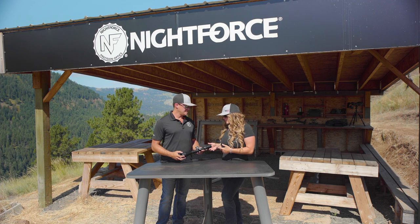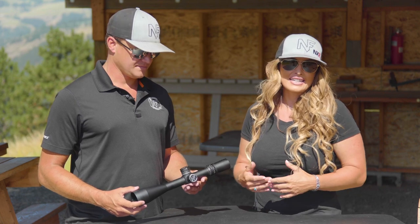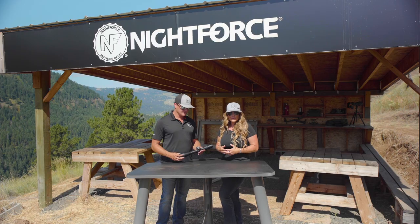There are so many available configurations for this optic. If you'd like to learn more detail about what you can purchase with an NXS lineup, go online to nightforceoptics.com.